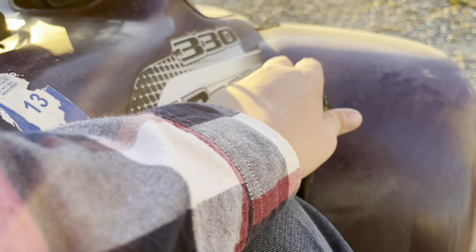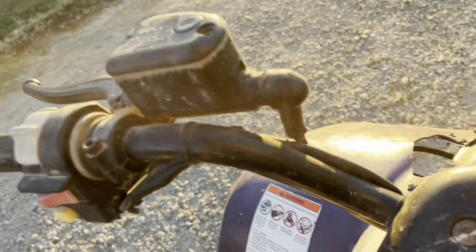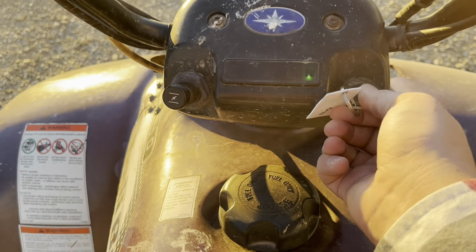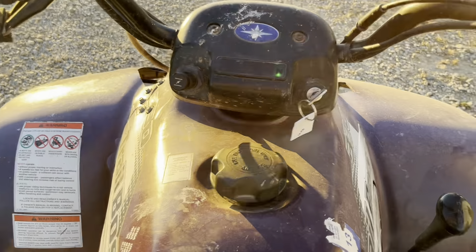We're in neutral right now, I think. Just turned the key — it's got enough battery to do that.